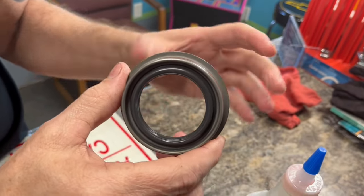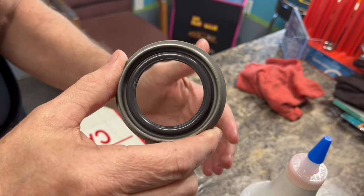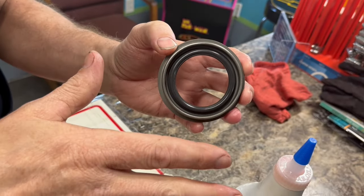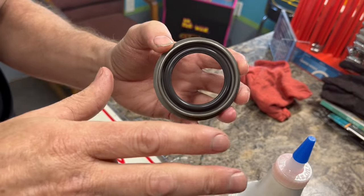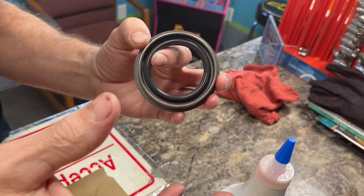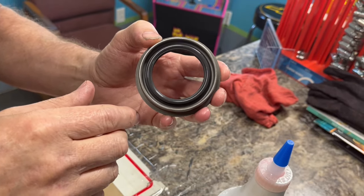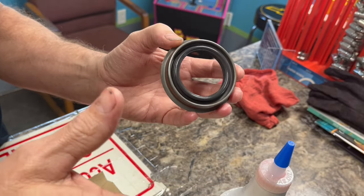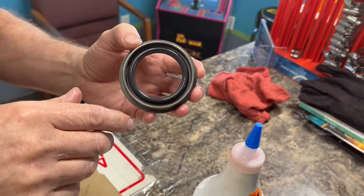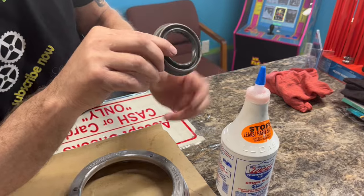If you have a pan gasket leaking, this stuff is probably not going to fix that. But if you have a front seal leaking, a rear seal leaking, or even a linkage shaft seal leaking, then this product would probably take care of those leaks. You can change your pan gasket yourself, but this product is probably not going to fix a pan gasket leak.